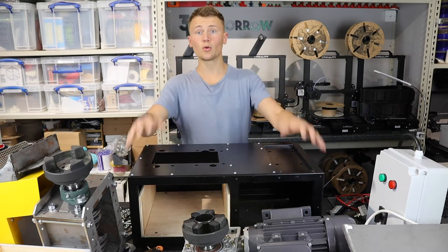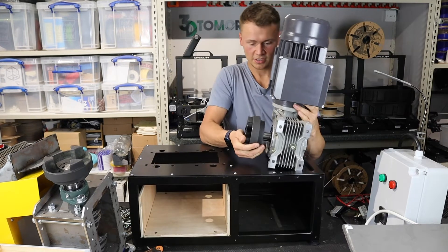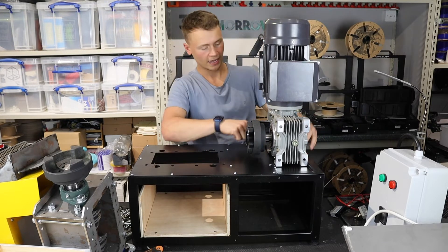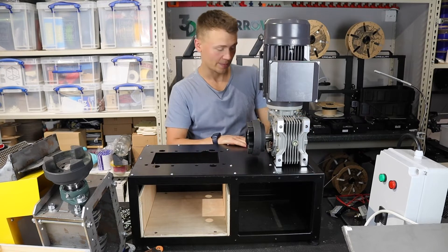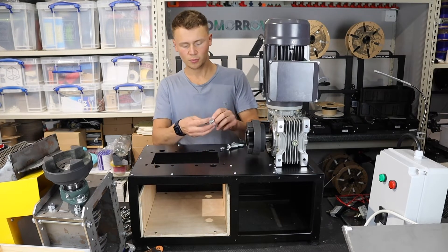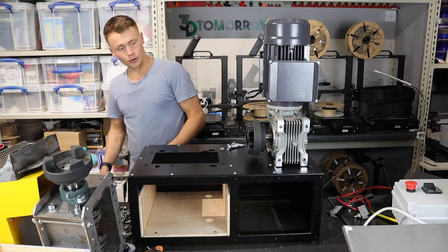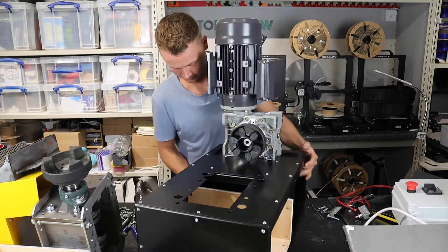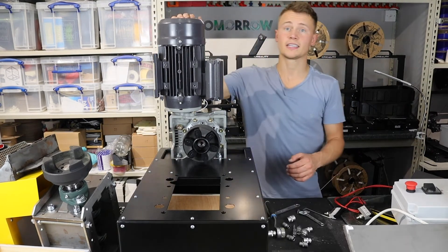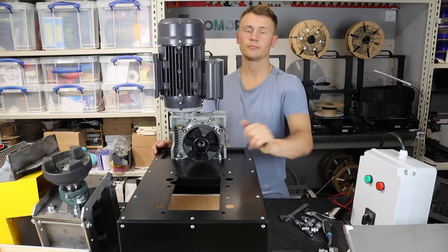That's nearly all the panels connected - there's still one more for the front, but before that we're attaching the motor and gearbox. It goes onto 10mm thick steel plates to support the weight, which have holes that align with holes on the frame. We use M10 by 45mm hex bolts with washers to secure it. This was quite tricky to do with the panel already on - a socket set would really help here, otherwise it takes ages.